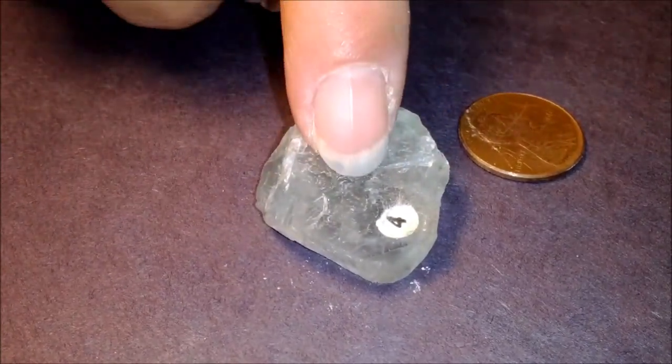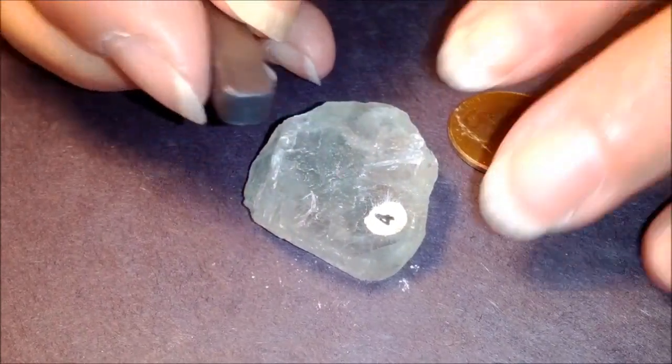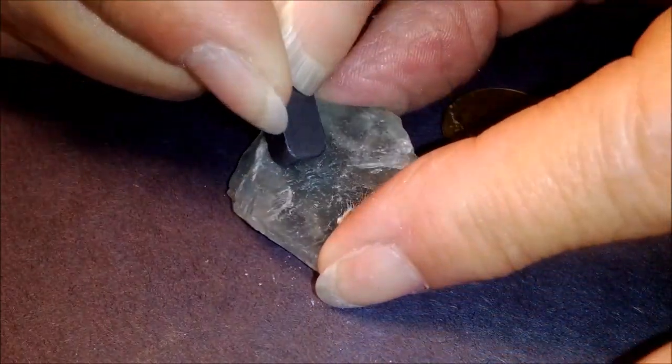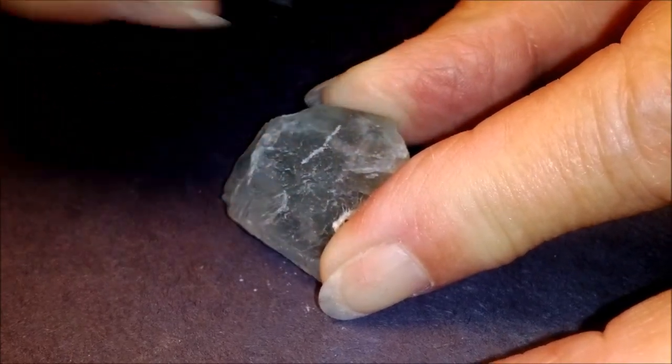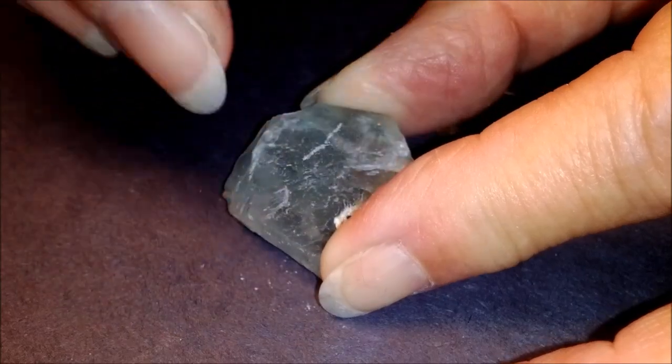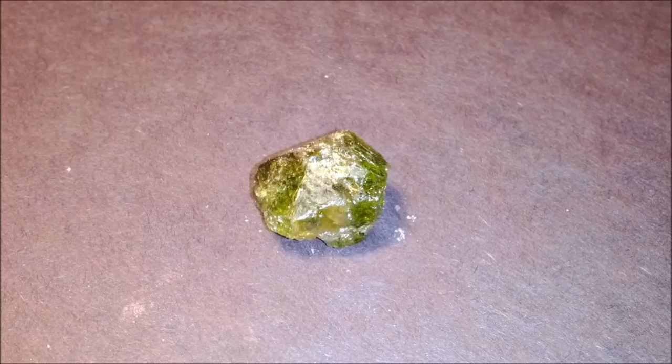We can find something that's harder than the fluorite. If we use a metal blade, we can actually scratch the fluorite. So the blade is harder than the fluorite because it scratches it. We're getting a little bit harder each time.